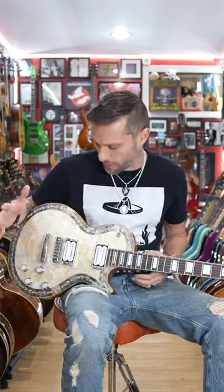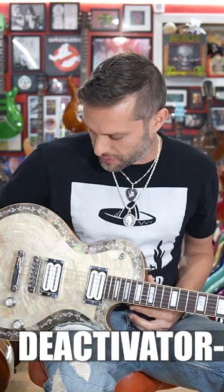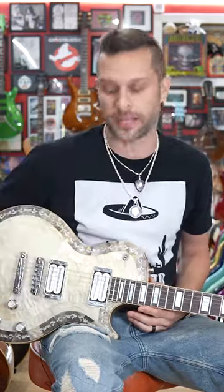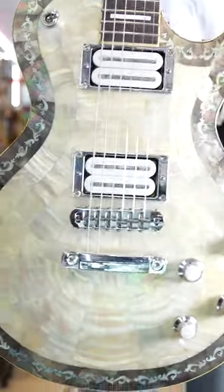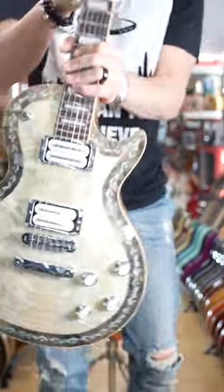Next part was what pickups do I want in this thing? I got DiMarzio Deactivators. I love them — I think they sound great. They're just really clear and loud. We'll go test them out later so you can hear how they sound. I also think they're aesthetically really cool. DiMarzio is awesome in that you can have them any color you want, so I said I wanted silver and white, and they made these custom for me — and you're talking under $300.